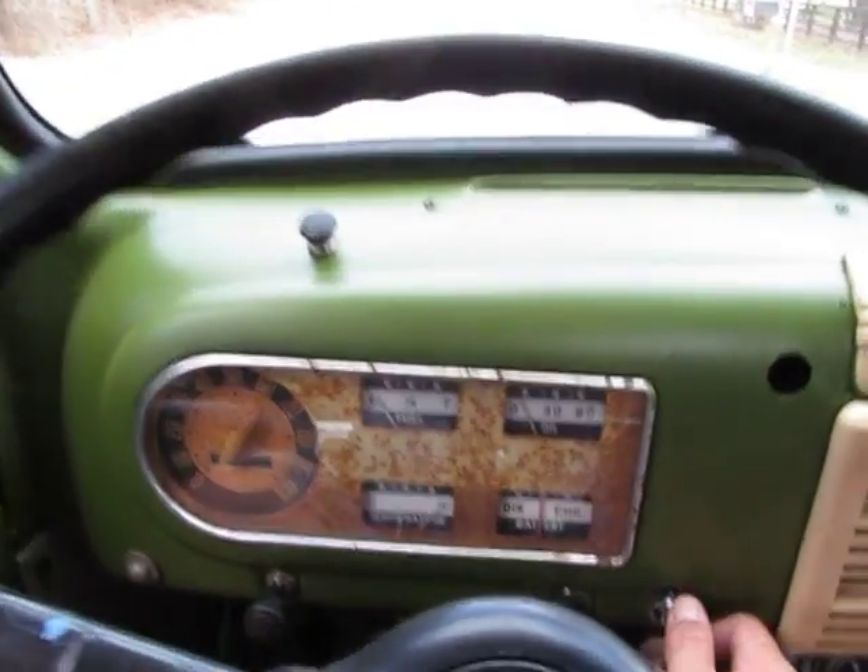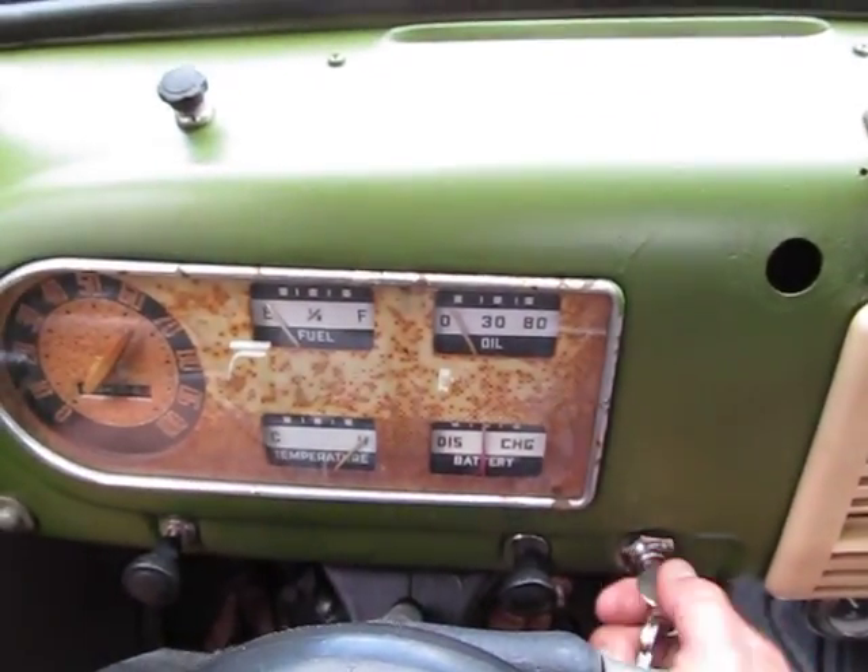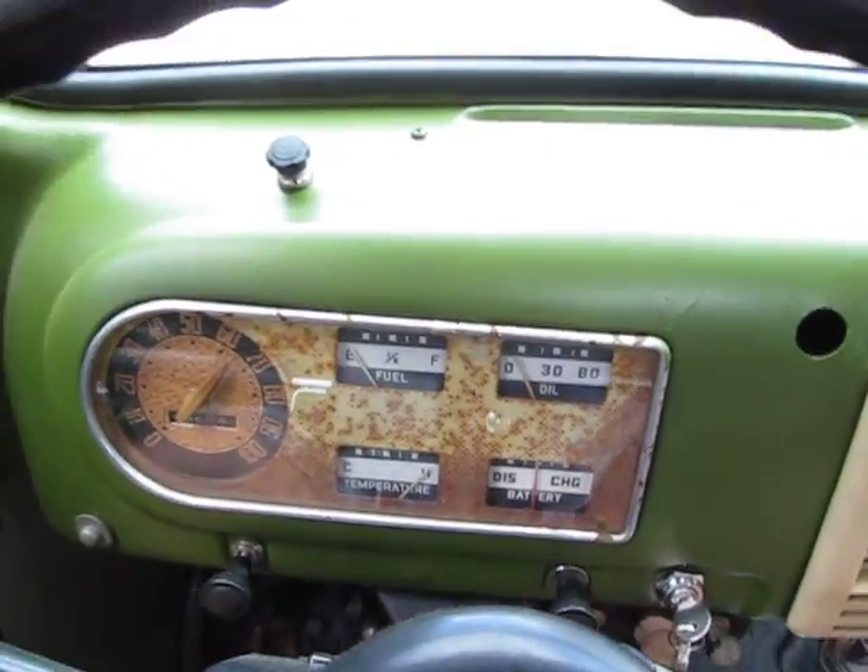This is a 1950 Ford F1. I'm going to take it for a quick drive and show you around the truck.